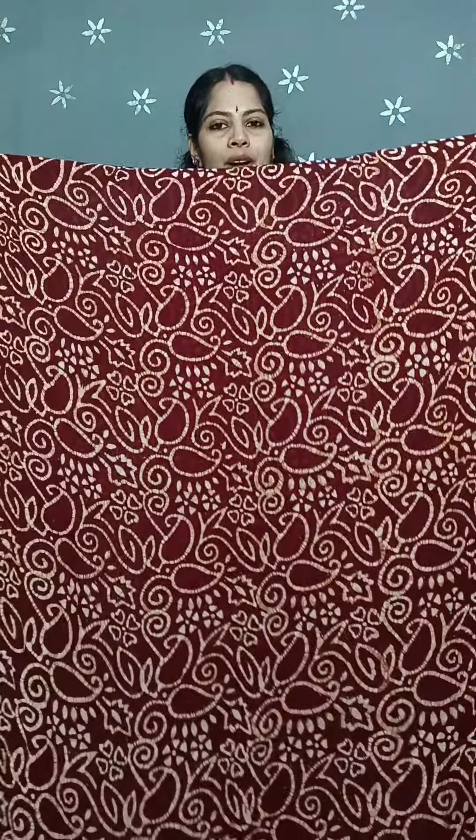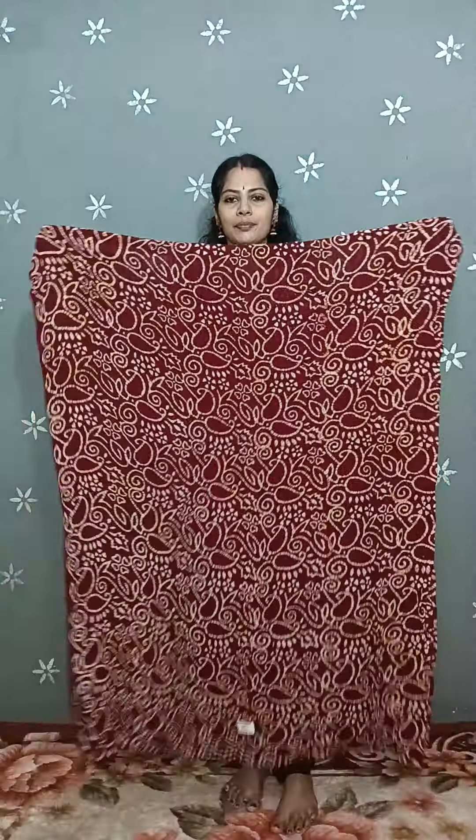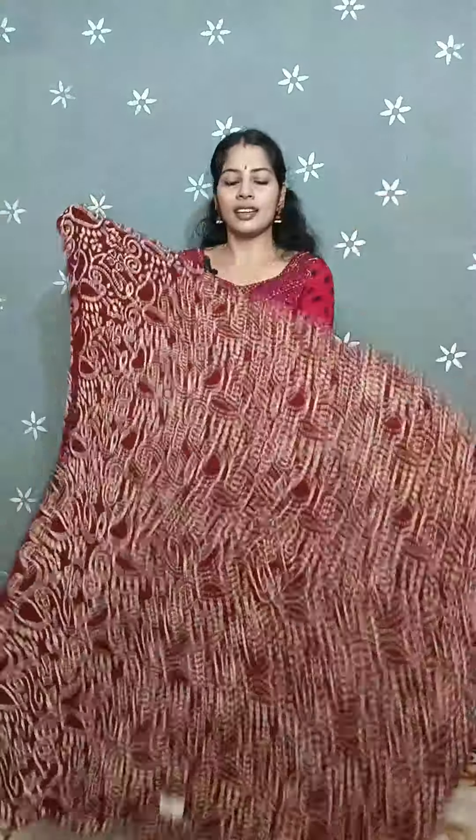The price is 13903. The color is coffee brown.